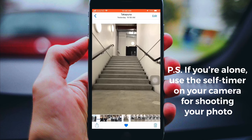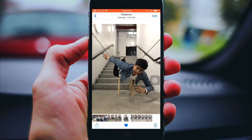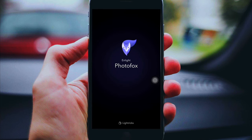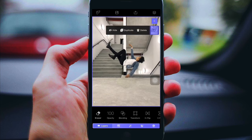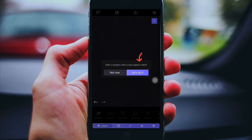You also need a stool or chair. You need to pose or lean back on top of the chair. Now that we're all set up, open Photo Fox and try to look for the blank background. I'm just gonna delete this one and try a new one — click the photo, click delete, let's do it.